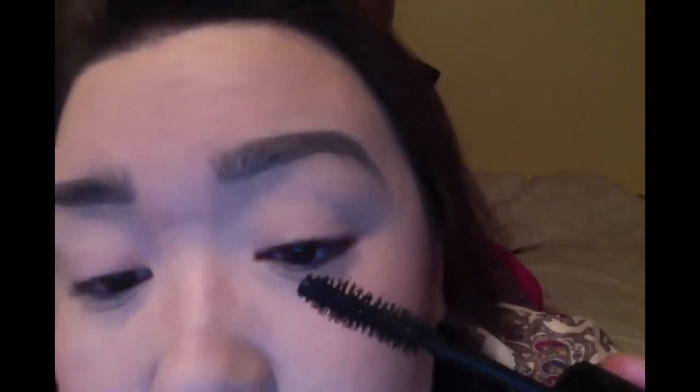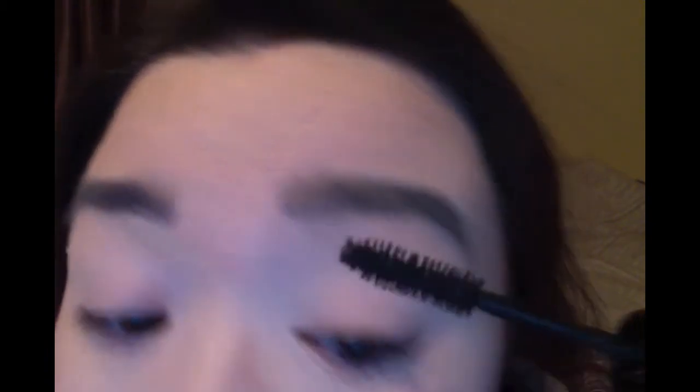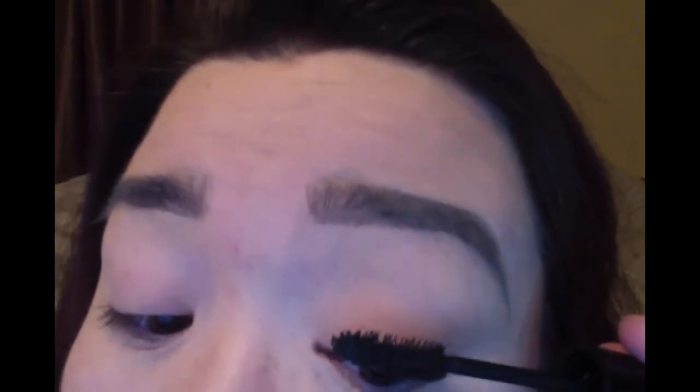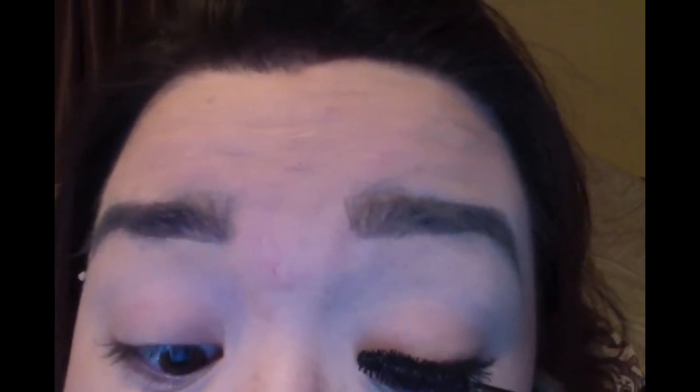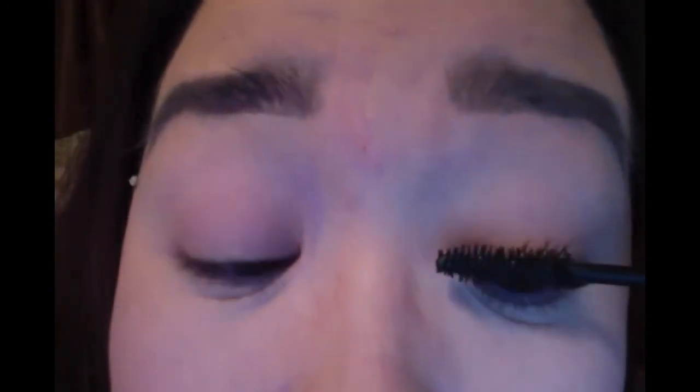We're gonna start with the first coat of the L'Oréal Voluminous lashes — it's the collagen boosted version — so I'm just gonna give myself a good coat. If you have very fair lashes, it's very important to come down on top and make sure you get those. If you get mascara on your skin right now don't worry, you can clean it up afterwards. Make sure you get your bottom ones too, same wiggle motion.